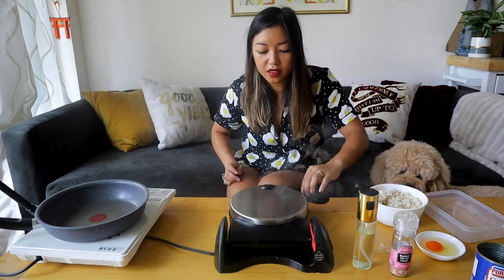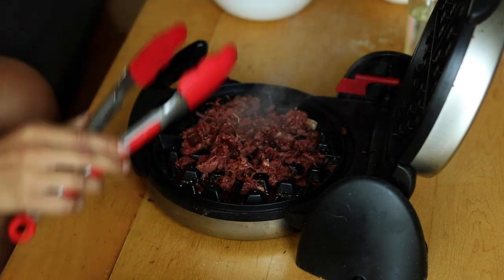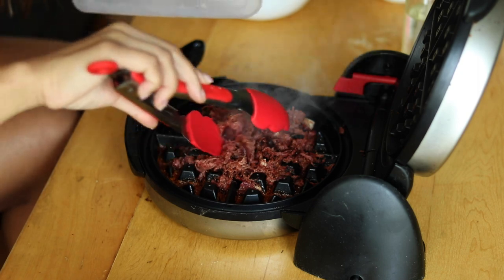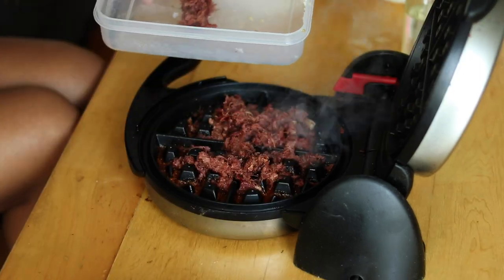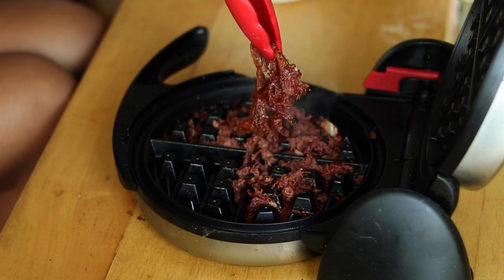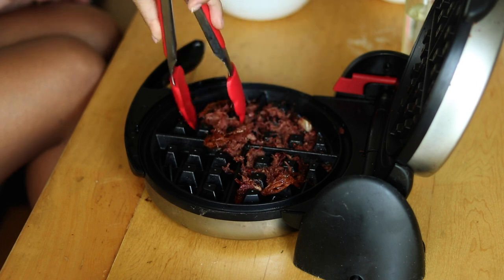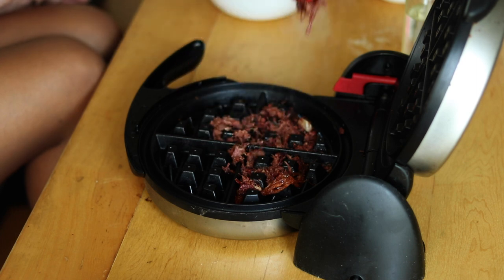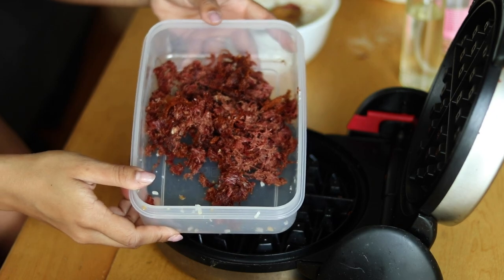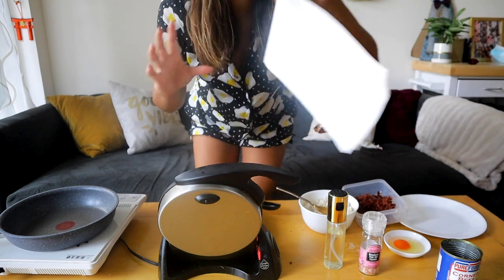Let's just check on this — you can see this nice browning on our corned beef. This actually already looks good. I'm going to transfer the corned beef into this container. Look at that browning — that's the beauty of using a waffle iron. It's nonstick, everything just kind of lifts right out. Here we have our cooked corned beef. I haven't had corned beef in so long, I forgot how good it is. Time to make our garlic rice waffle!